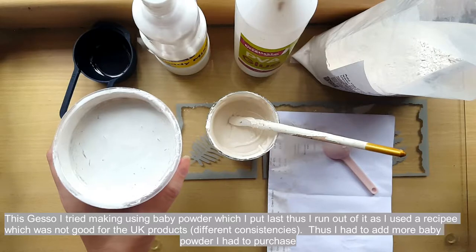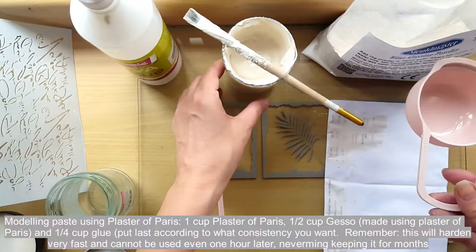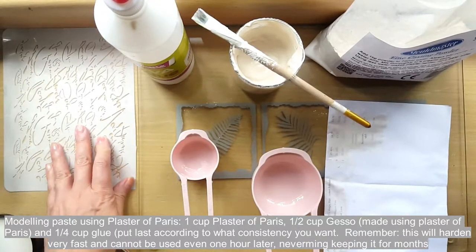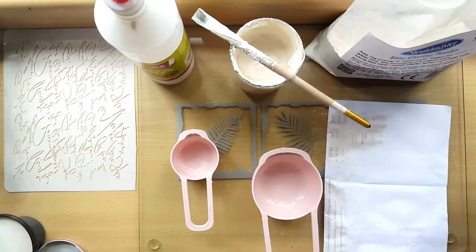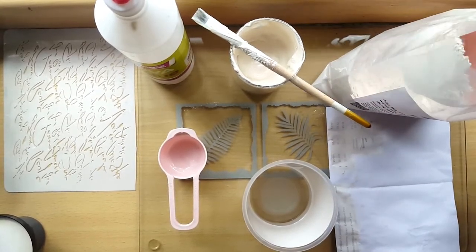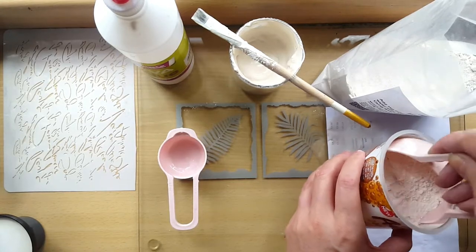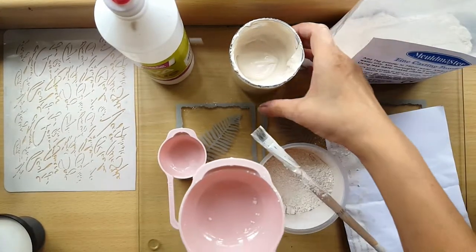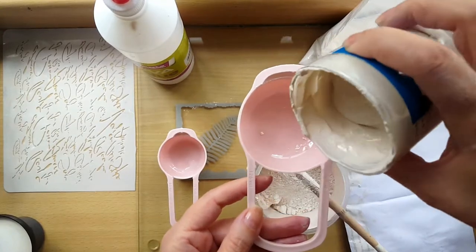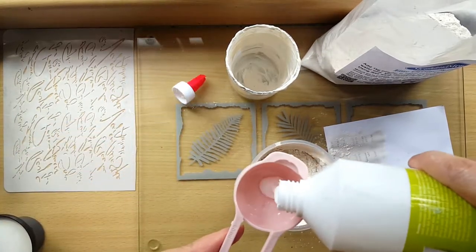To make the modeling paste, use one cup of plaster, half a cup of gesso — if you used plaster of paris for your gesso, use that — and a quarter cup of glue. Always leave the glue for the end so you can decide how thick or thin you want it. Some people use water; I prefer to adjust the amount of glue. Remember: plaster of paris, or fine casting powder as it says on the packaging, hardens within 10 minutes and becomes very hard.